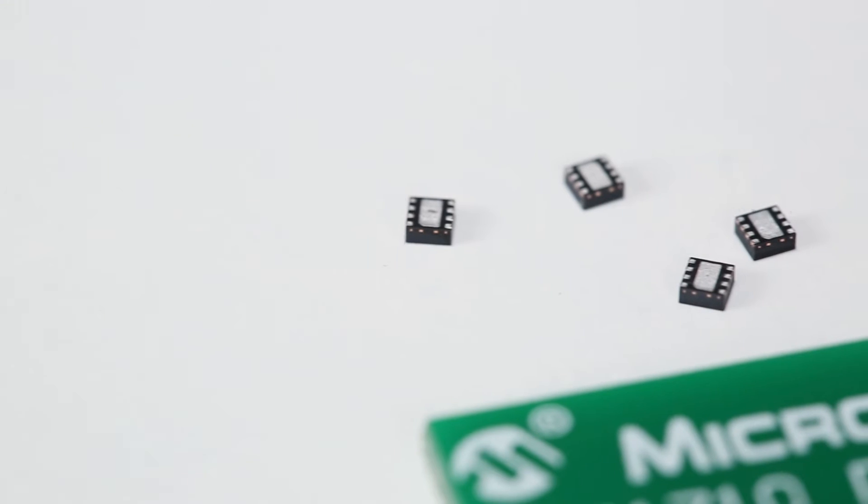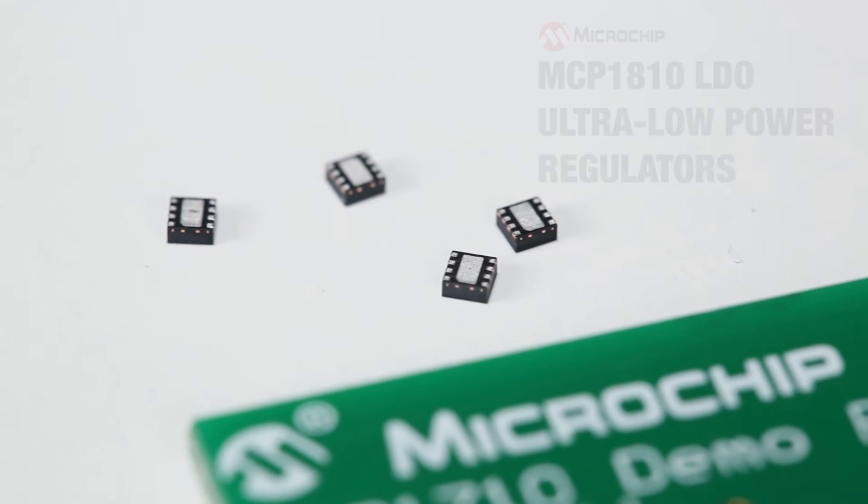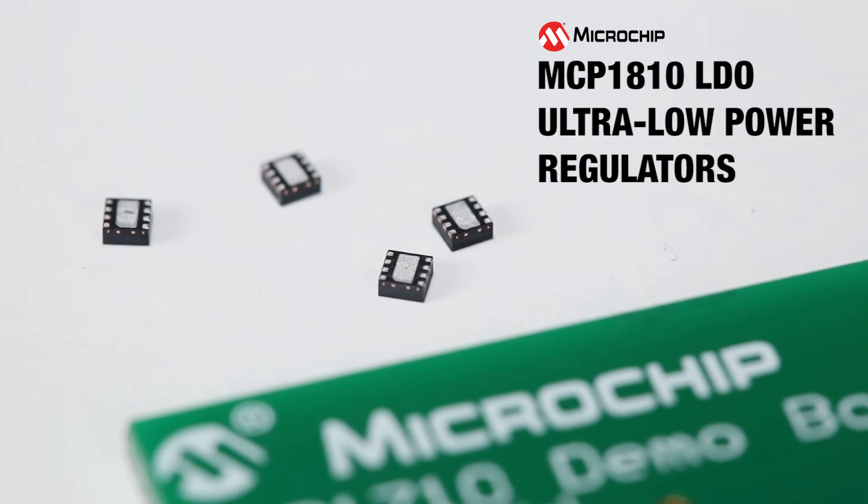It's no surprise that the MCP1810 is an excellent choice for low-power applications that have fairly high current demand, yet also require the use of less power during sleep modes.